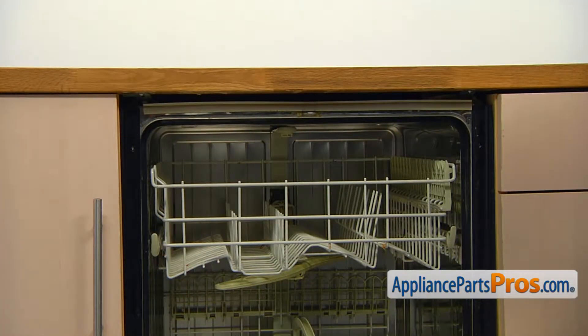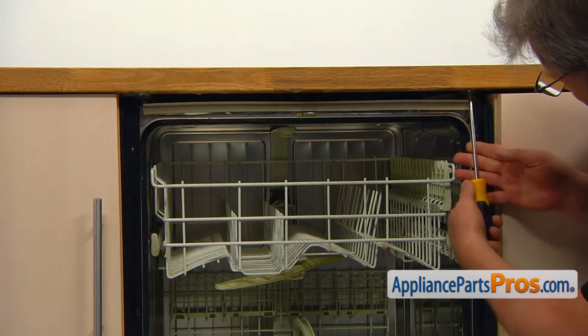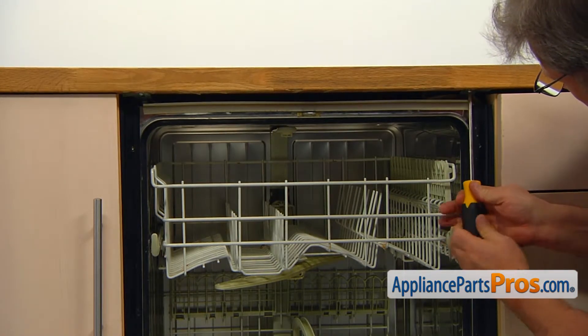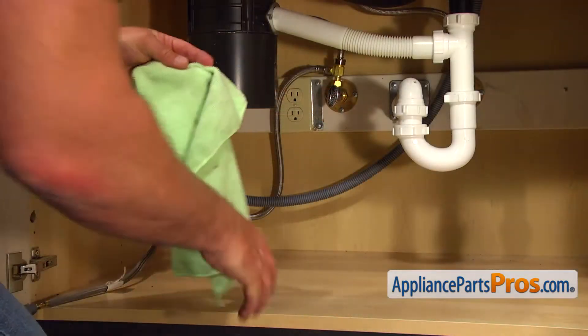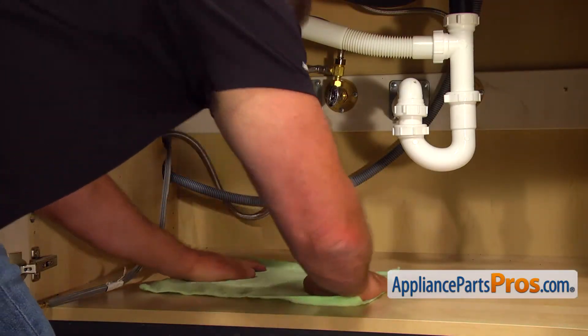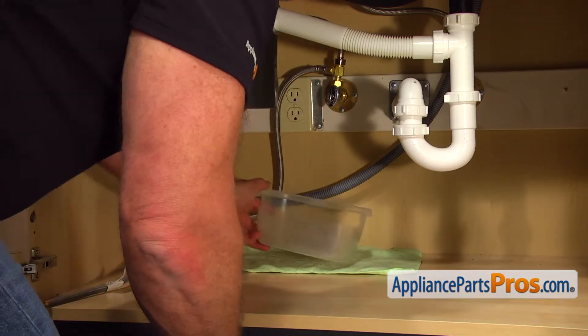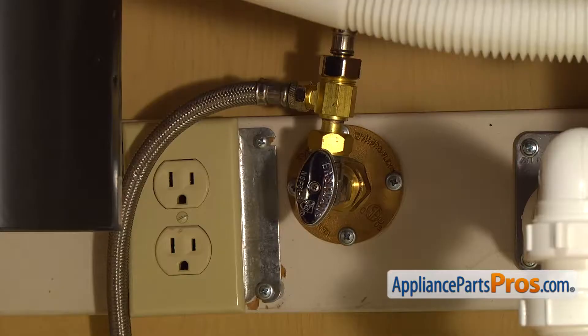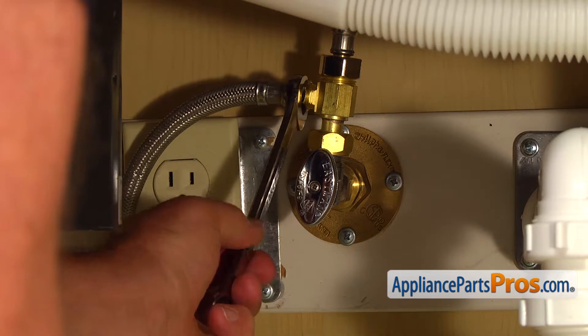To get to the leveling leg, we need to pull the dishwasher out. Open the door and, using the Phillips screwdriver, take out the two screws that hold the dishwasher to the countertop. Put a towel and a plastic container under the shut-off valve, just in case water leaks down. Then, using the 5/8th open-ended wrench, take off the water line.